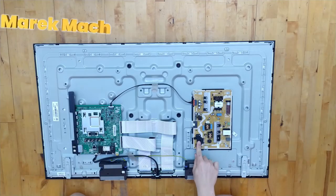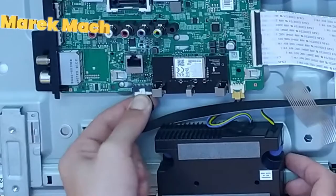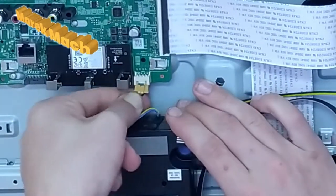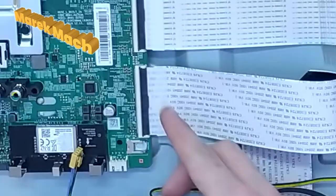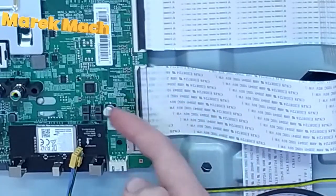This is the power supply — you'll need that. Remove everything else. These connectors can be pulled out by pressing on the top and then pulling. These connectors have a small latch, so just lift up that latch and pull it out.